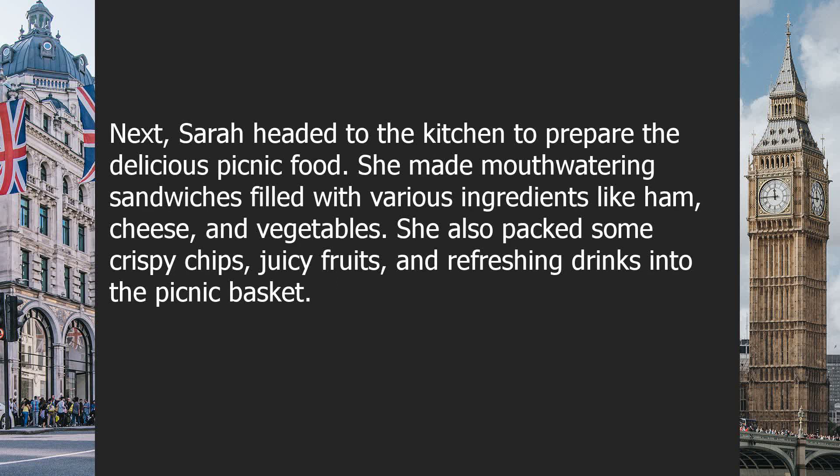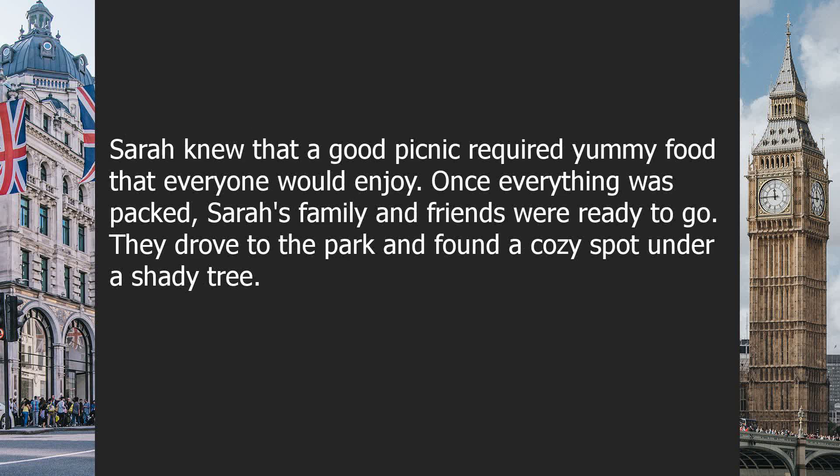Next, Sarah headed to the kitchen to prepare the delicious picnic food. She made mouth-watering sandwiches filled with various ingredients like ham, cheese, and vegetables. She also packed some crispy chips, juicy fruits, and refreshing drinks into the picnic basket. Sarah knew that a good picnic required yummy food that everyone would enjoy.